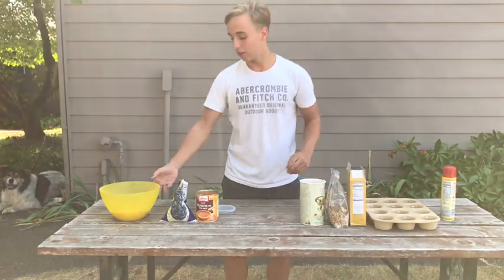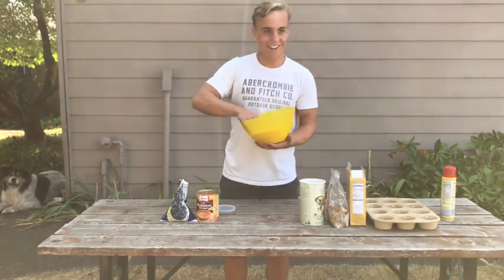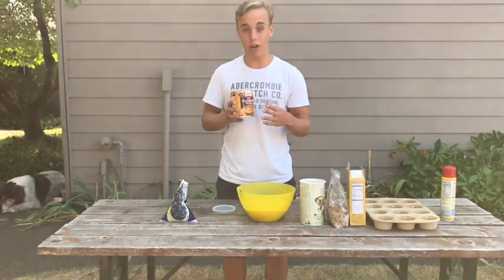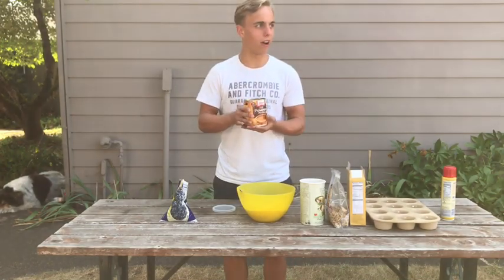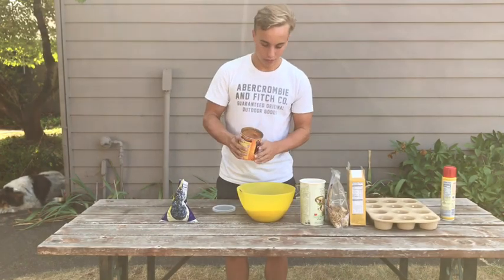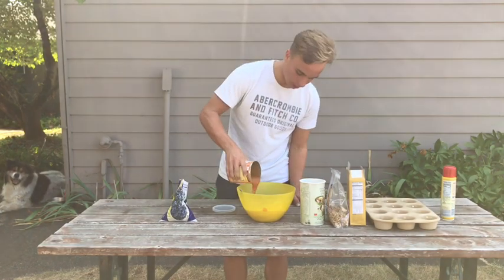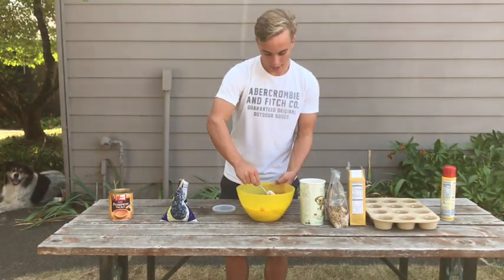So now we've got all those things in — we're just going to mix these together. And then the next step is to put in the pumpkin pie mix. This is a great flavor for the mix. You don't want to put in too much because that wouldn't be good — it wouldn't be a muffin anymore, it would just be like a pie. So we're going to put in three quarters of this can, it's a big can, just pouring that in. That's probably enough. Then mix it all up again.